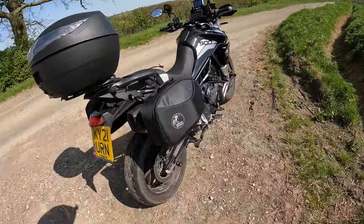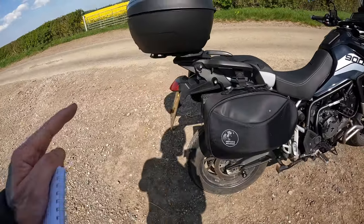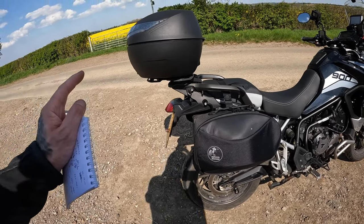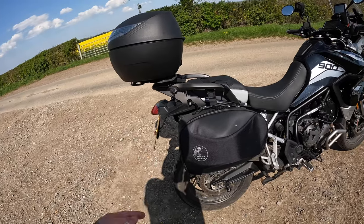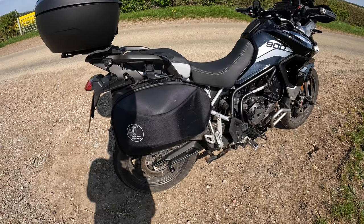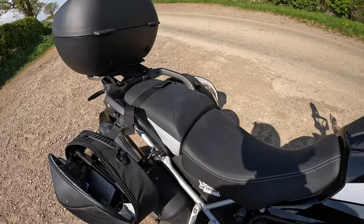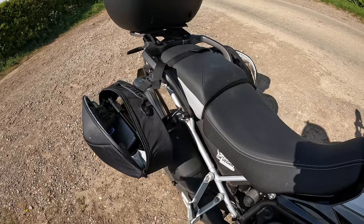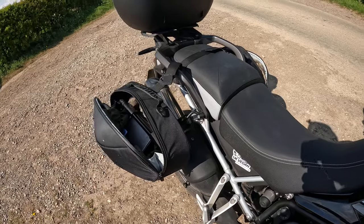You have a massive advantage over hard luggage in that these weigh next to nothing, and you really notice that on the bike. I had the Triumph top box as standard and that weight turning — you can notice it in the handling at low speeds. These are way next to nothing — when you're riding, even if they're empty, you barely notice they're there. So yeah, that's about all I've got to say — great bit of kit, I love them, I wouldn't swap these for anything else.